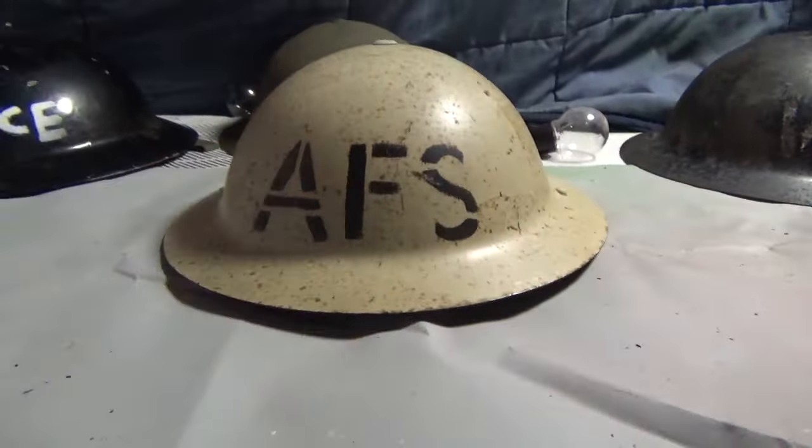In Geelong there's an armour place with all World War II things. I bought that one and that one from that place, and I bought this one from the Geelong Vintage Market.